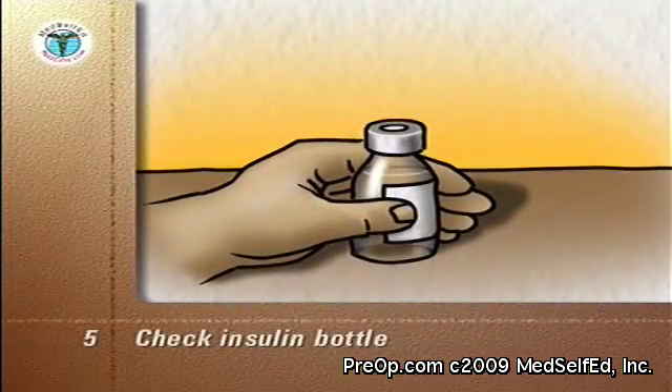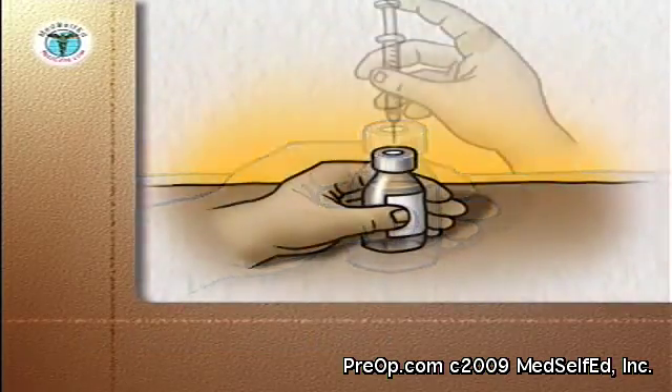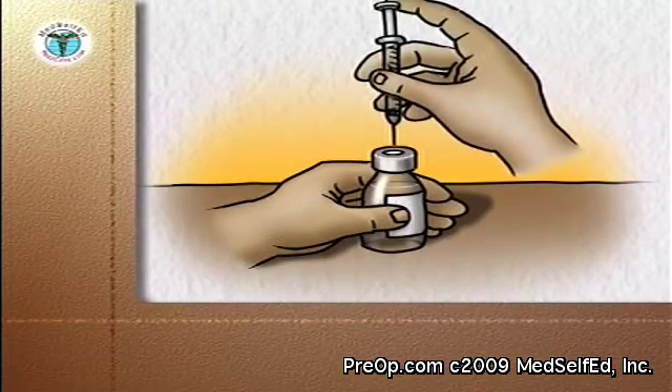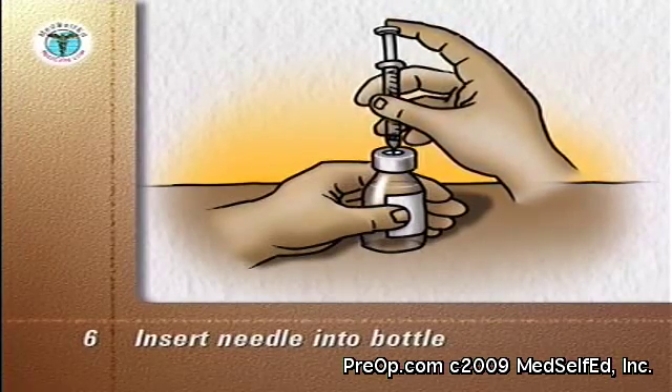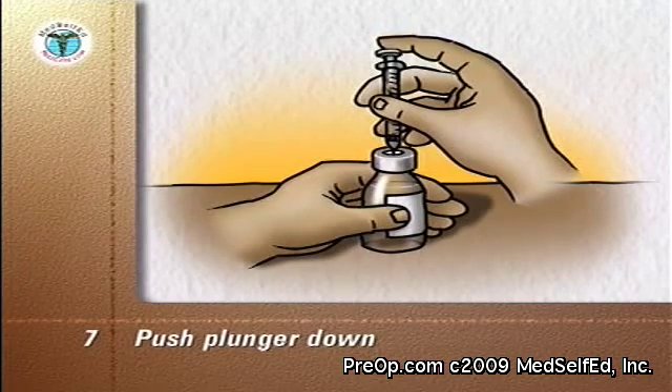Check the insulin bottle to ensure you have the correct type of insulin. With the insulin bottle held firmly on a counter or tabletop, insert the needle through the rubber cap into the bottle. Push the plunger down so that the air goes from the syringe into the bottle.